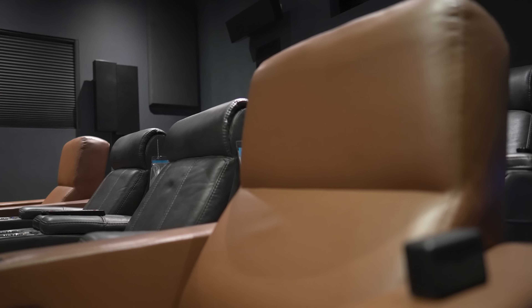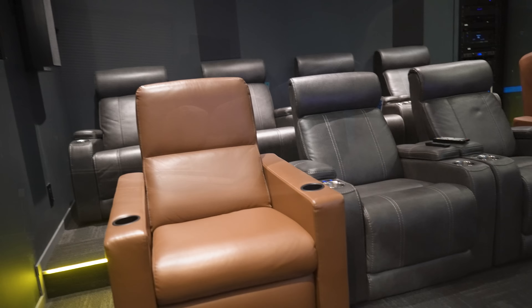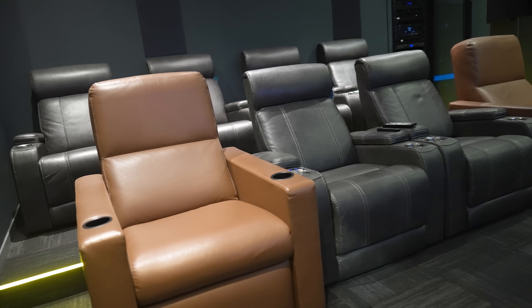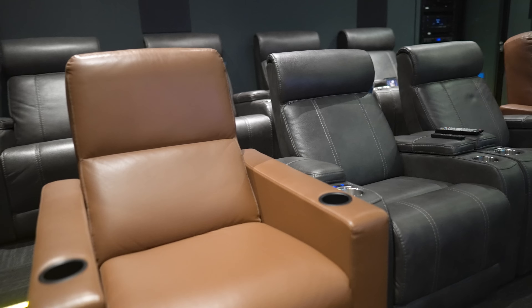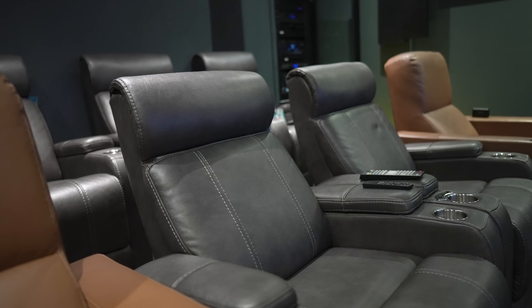The light-colored leather seats are Fortress seating, and the gray ones come from the furniture end — those are Ashley, I believe.